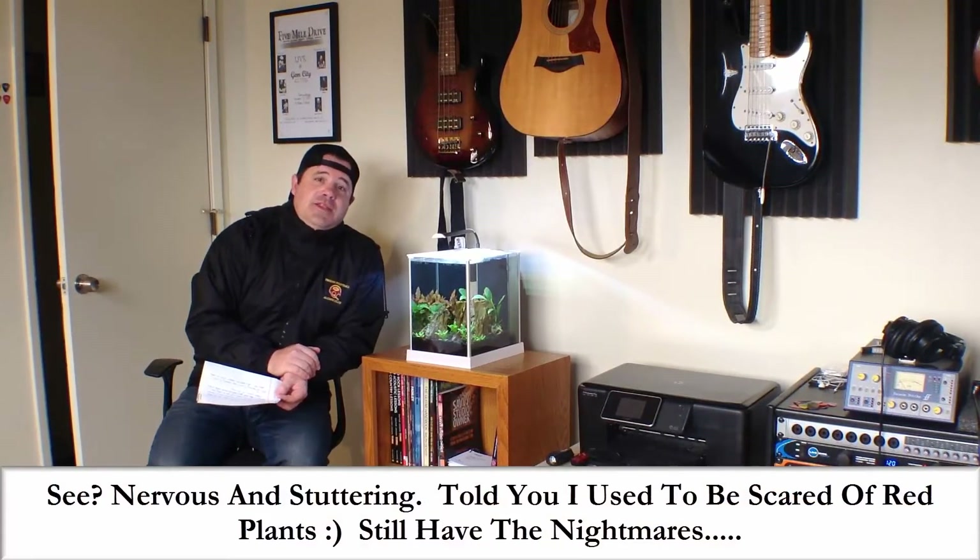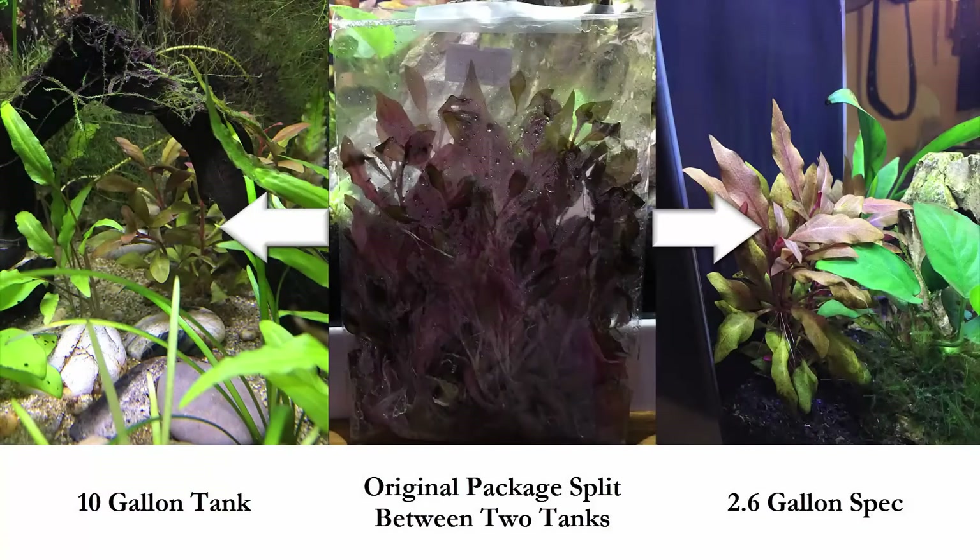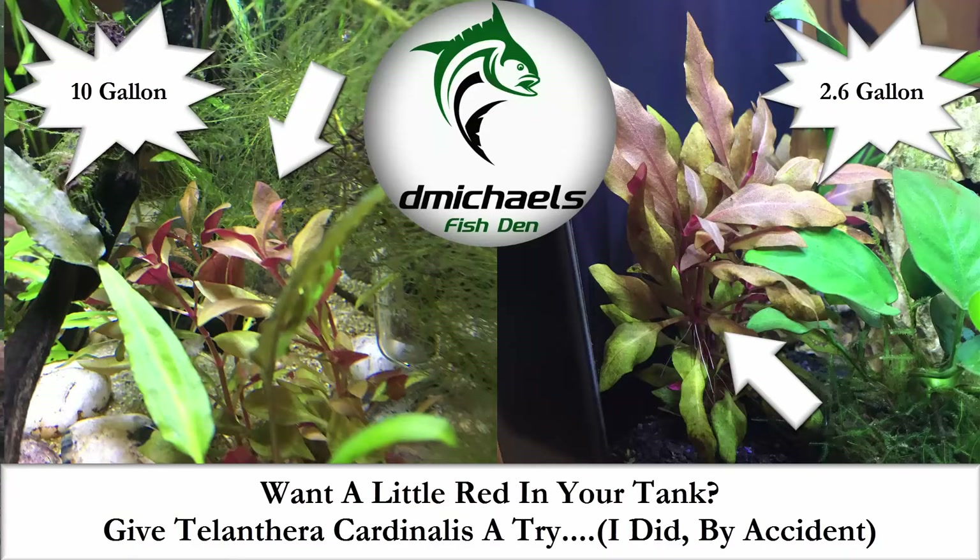I will help you folks. If you want to have a red thumb and start using red plants in your aquarium — which had scared me for a long time — I'd like to introduce Alternanthera Cardinalis. It will provide some really nice color in your tank and it's not that hard to grow. I bought it by complete accident and now I'm putting it in all my tanks. Yes folks, it's your cold, bundled up, sick, stuttering, red-plant-fearing humble fish correspondent. And even though I bought this plant by accident, what I'd like to show you is this package, which was split up into my 2.6-gallon spec and into my 10-gallon tank.